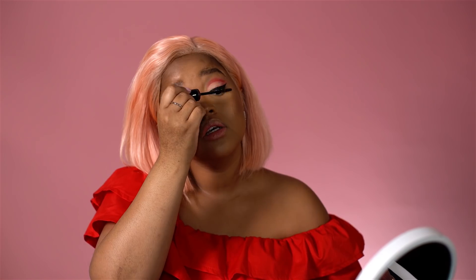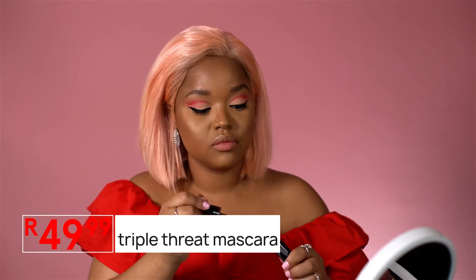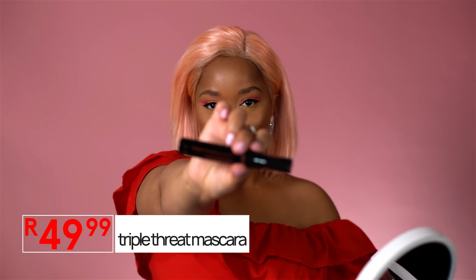Applying mascara first just helps the false lashes blend well with your natural lashes. This is already just making my lashes look so amazing — I'm using the Infull Triple-Prep mascara.